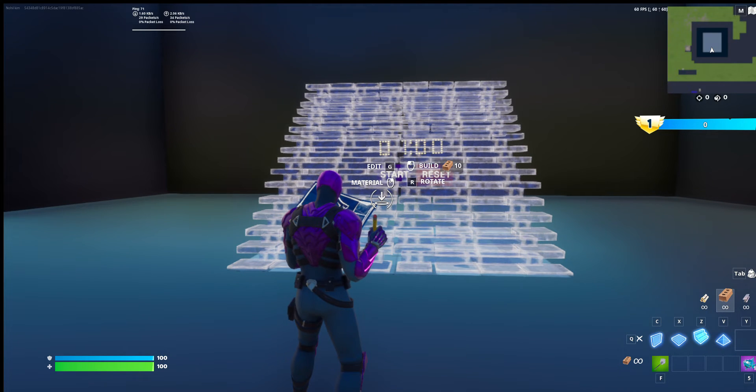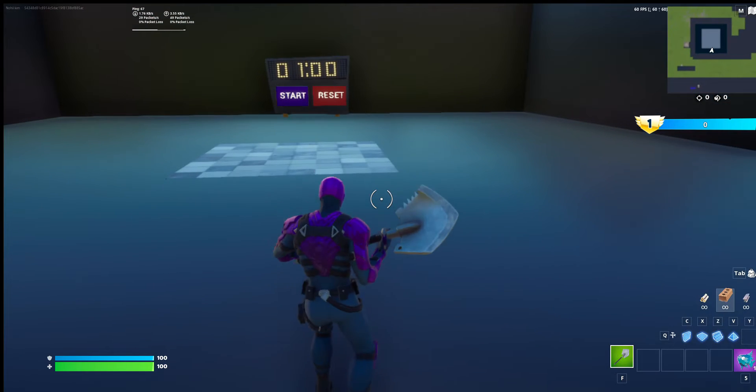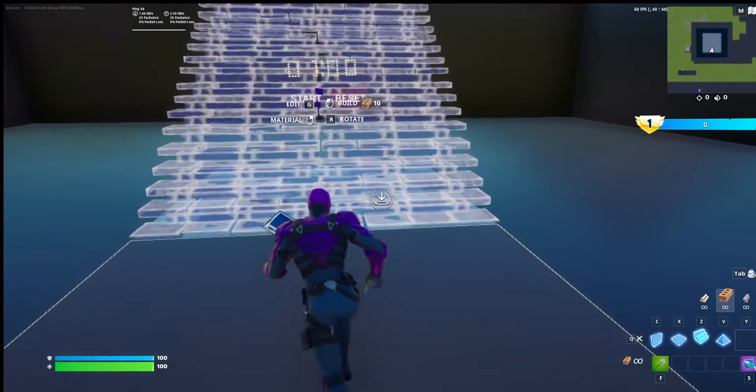Yo, what's up guys, Noah's Pro back here, and today learn how to crank 90s.